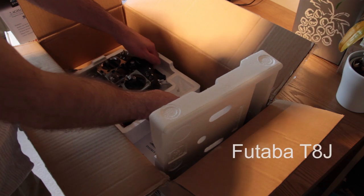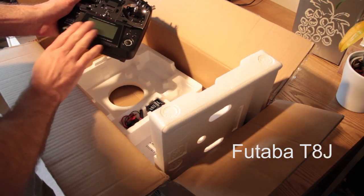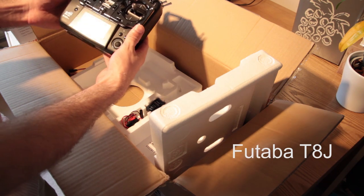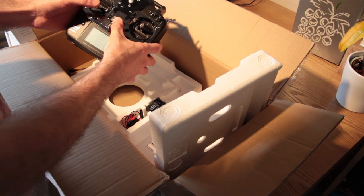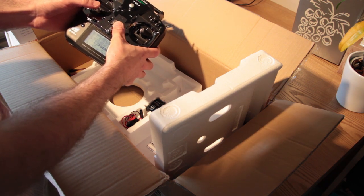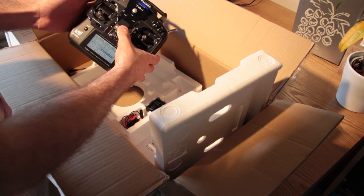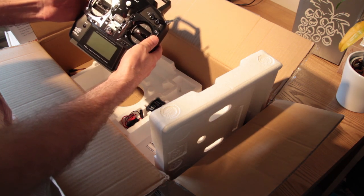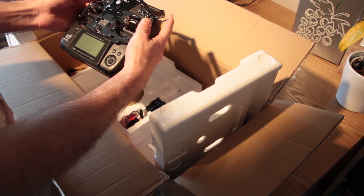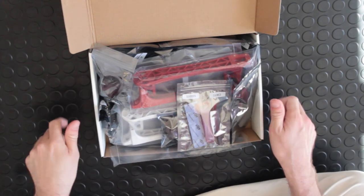Unboxing the transmitter — very neat design, metallic gunmetal-like finish to it, it feels very sturdy and high quality. For a beginner to intermediate in this hobby, I think it offers very good value for money without being too expensive. Good display, good size, very nice and bright, well contrasted and fits very well in the hands. When it comes to actually building it, I like to do it on a rubber mat so I don't burn anything underneath.